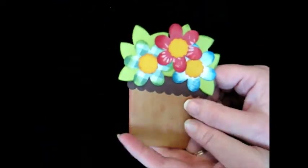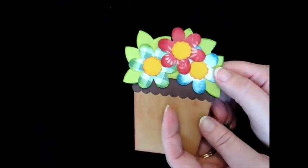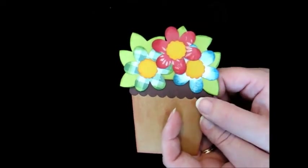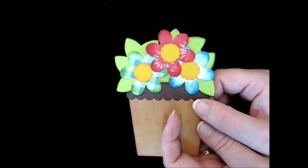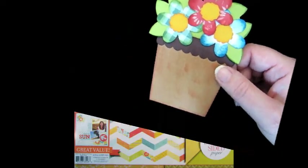These flower papers are from a Walmart stack from Color Book and it's called Beach House and there's 50 double-sided pattern papers in there and I'll put a picture on here so you can see that too.